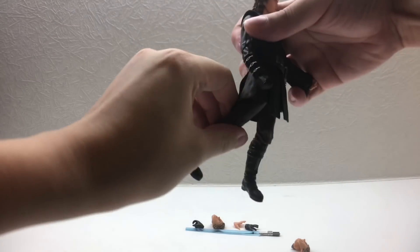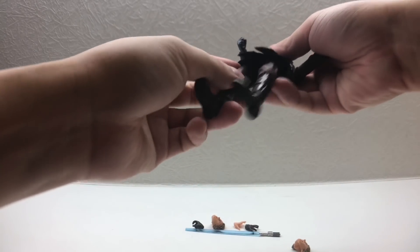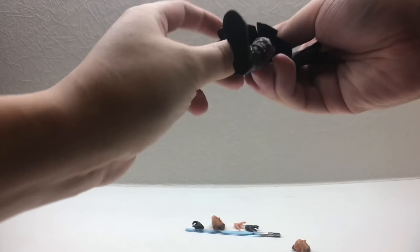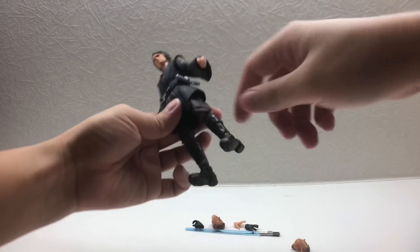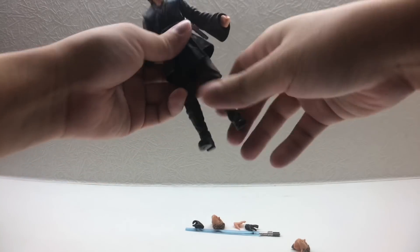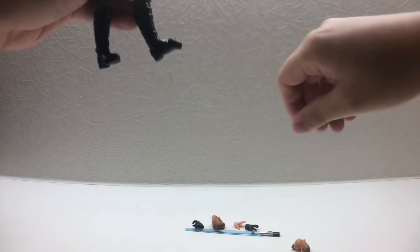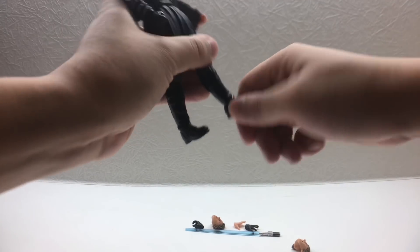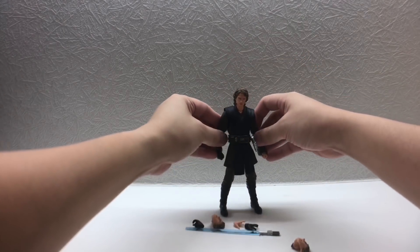I notice some QC problems — when I bend his left leg back, it just pops out; same with the right leg, it comes out too easily. Not great for his legs — he can't kick back much, though kicking forward is fine. He does have a double-joint knee and his foot can flex well. There's also a pivot at the ankle — all the standard articulation you'd expect from an SHF figure, which is generally very highly articulated.